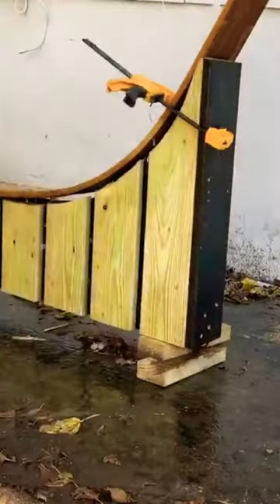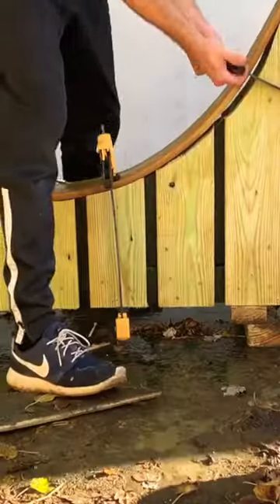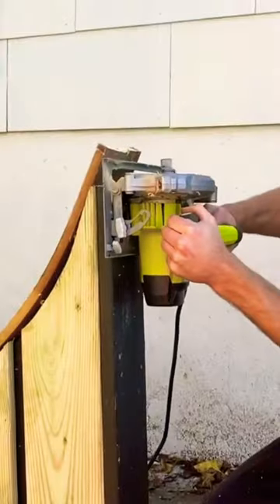Then I took a fence picket and I used hot water to get it to the curvature I needed, and I used bar clamps to get the extra leverage.